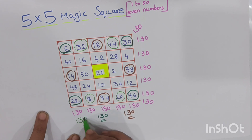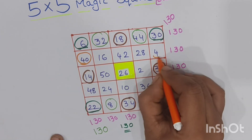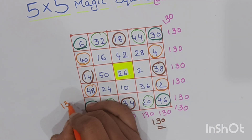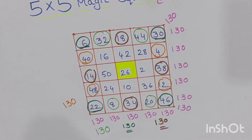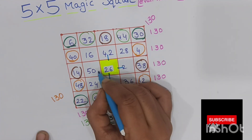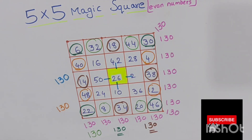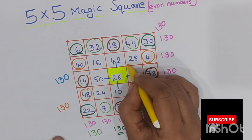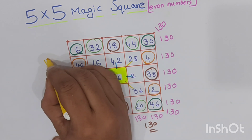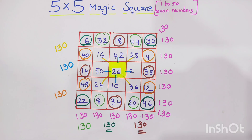If we calculate 44, 48, and 12 with the extreme center 26, the total will also be 130. And if we calculate the corners of the inner square — that is 16, 28, 24, 36 — with the extreme center 26, we also get the same total of 130.